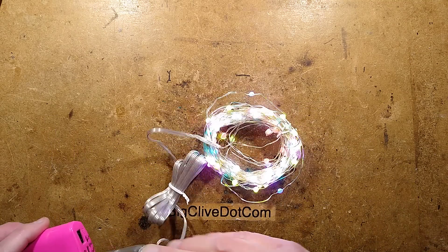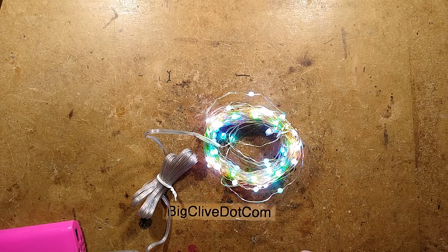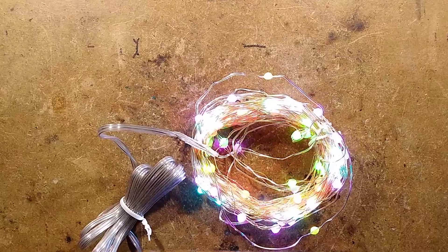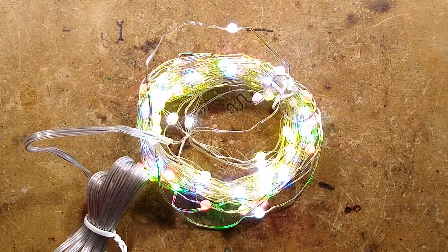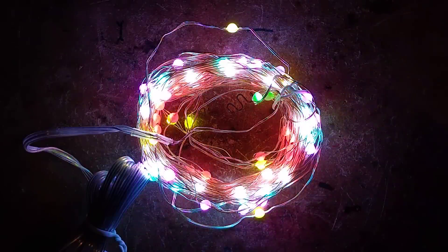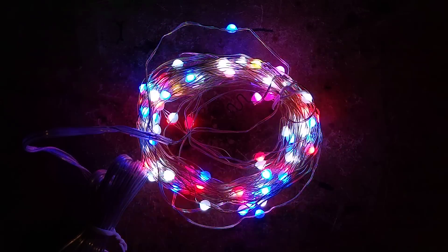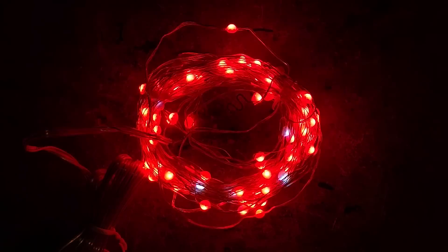Unfortunately, when I plugged them in when they arrived, they worked. So let me show you some of the effects. If I zoom down on them, get them nice and central, maybe even focus down onto them. Then when you click the button here, it goes through various modes, including chasing color.